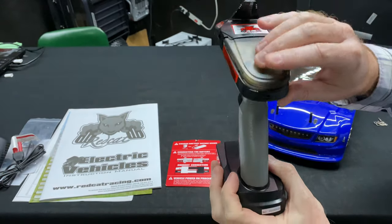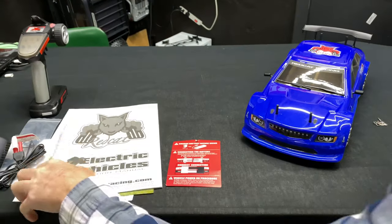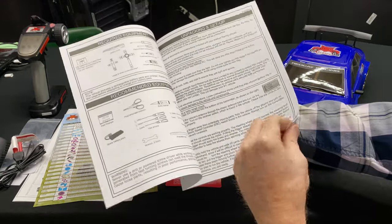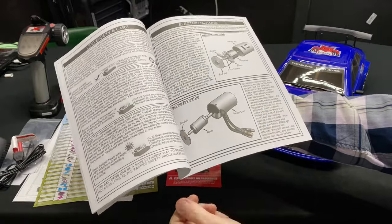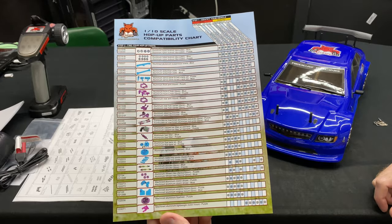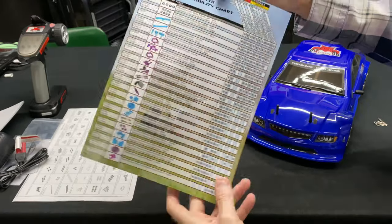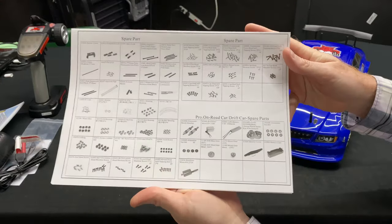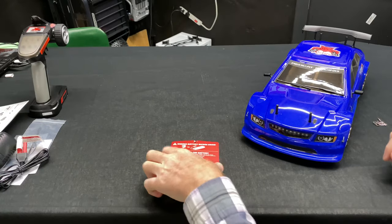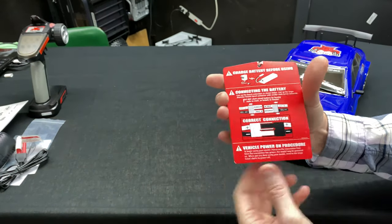You have reverse settings, your steering setting, dual rates and such. If you're not sure what some of this stuff is, check out your instructions. The manual covers gear meshing and all that, as well as tools you'll need. There's also a hop-ups section — a compatible parts chart so you can see what will work with your vehicle, whether electric or nitro. We do sell a lot of the hop-up parts on our website too. There's also a red tag inside the vehicle letting you know about charging the battery and things like that.